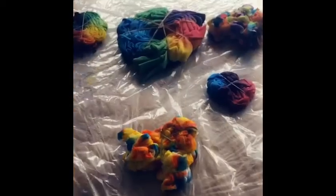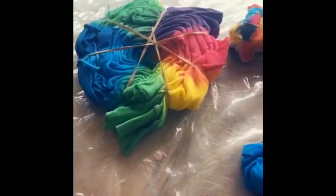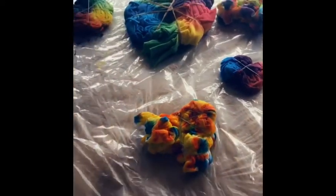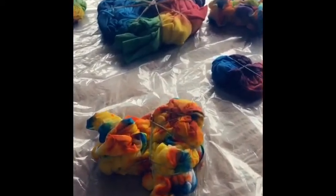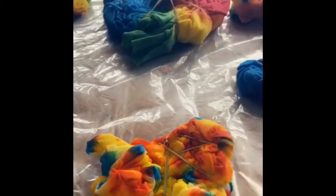I do apologize — I didn't show you how to do the dyeing itself because the dye was getting everywhere, but basically you want to just dye the areas that you want dyed.